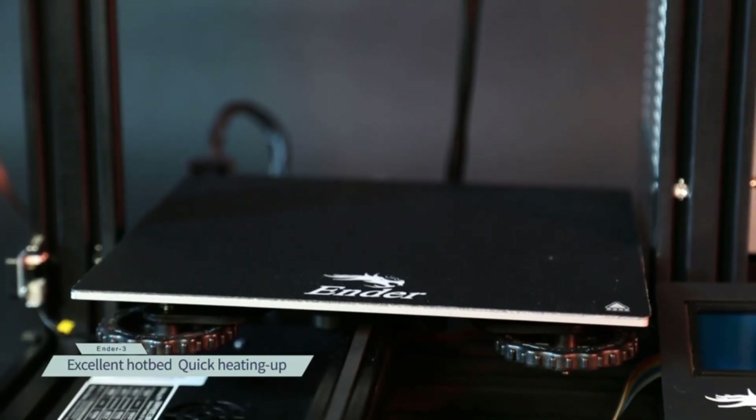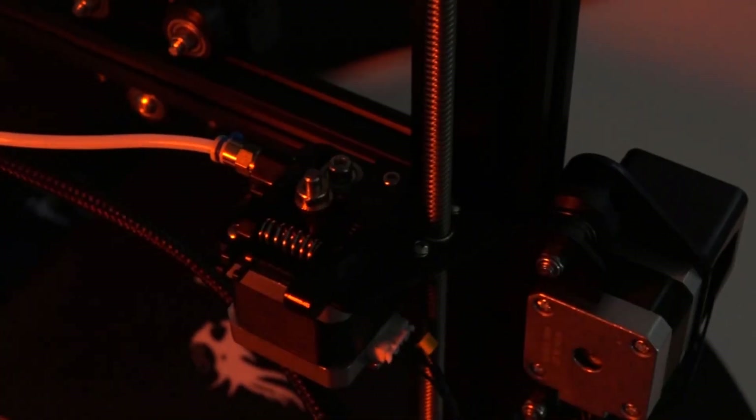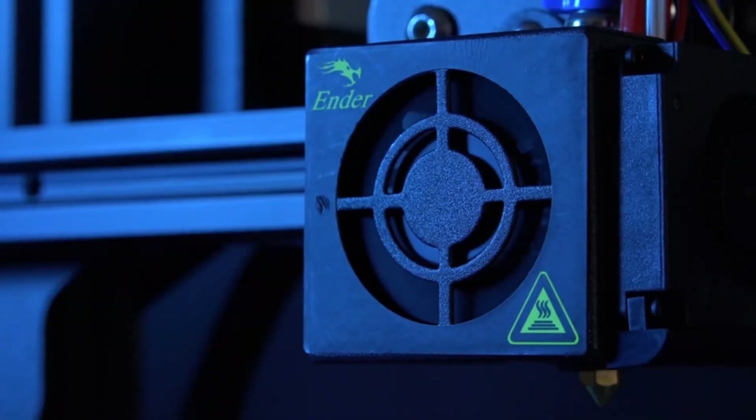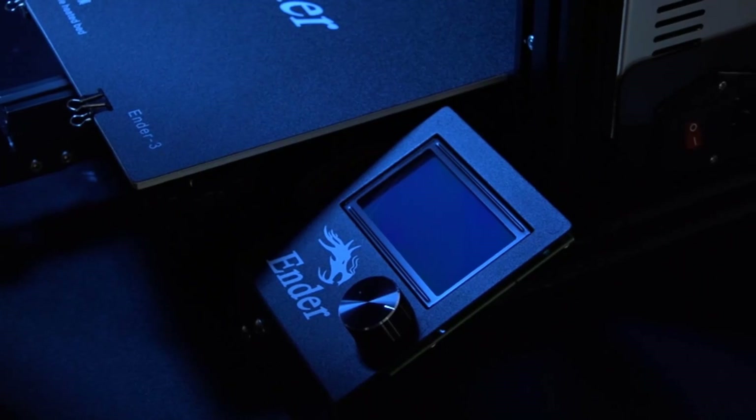Although high-end 3D printers are priced well into the thousands of dollars, believe it or not, 3D printers for home use are reasonably priced, and we found 9 of the best of them for under $300. So, let's get started.